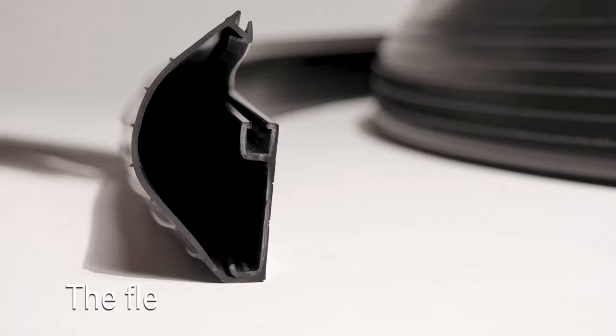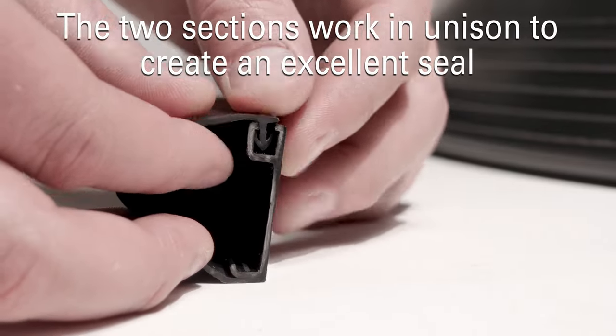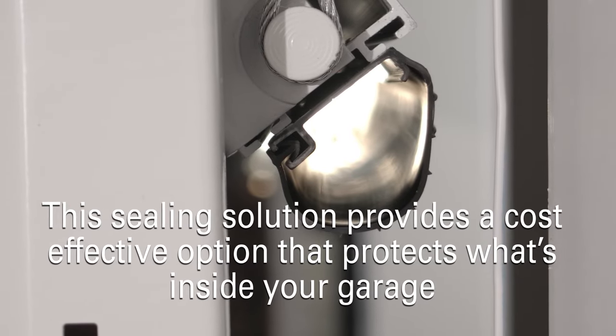The innovative EasyZip seal is made from two distinct portions. The rigid part acts as the retainer and the flexible section as the bottom seal. The two sections work in unison to create an excellent seal. This sealing solution provides a cost-effective option that protects what's inside your garage.